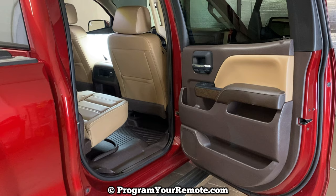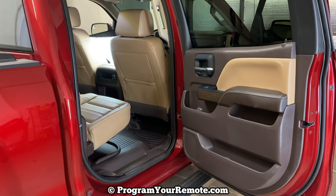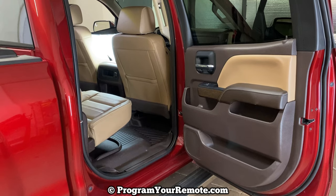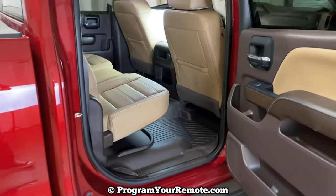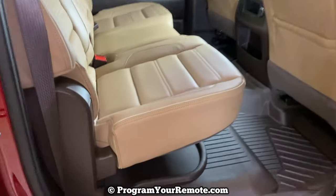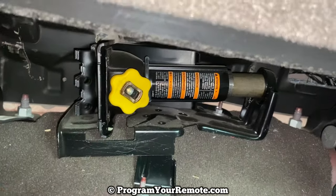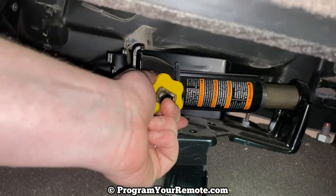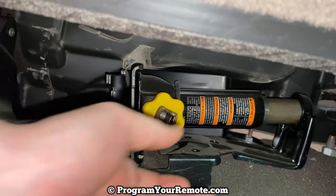Our spare tire is located in the rear of the vehicle up underneath, but our jack and the tools we'll need to get the spare tire down are going to be located inside the vehicle. If we look in the back seat, starting on the passenger side and flip the back seat up, we're going to see our jack right here. To get it down, just loosen or turn it counterclockwise — it'll lower the jack a little bit and you'll be able to pull that out.